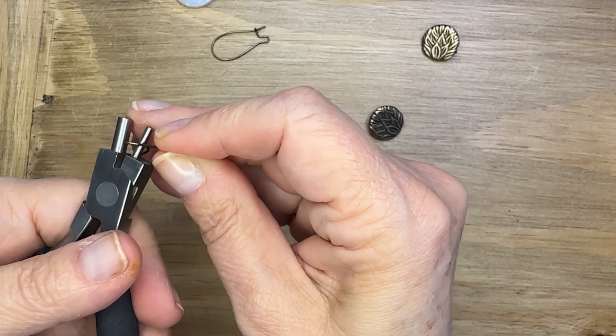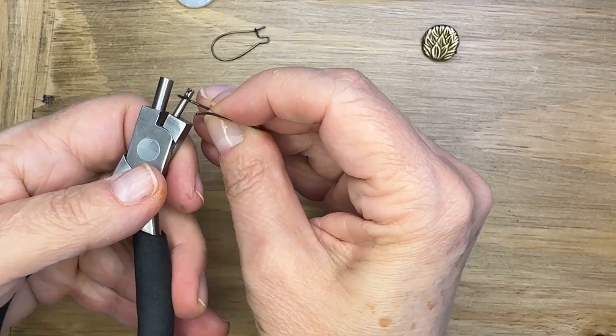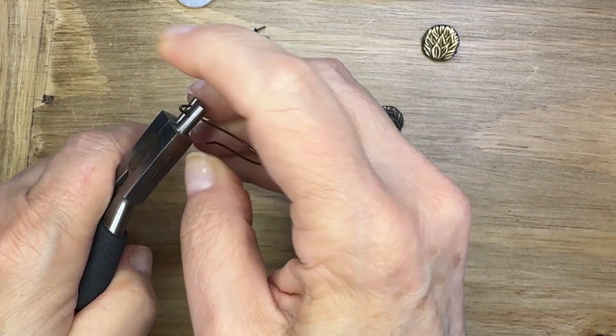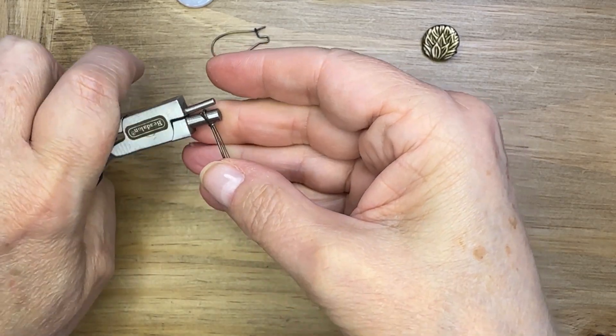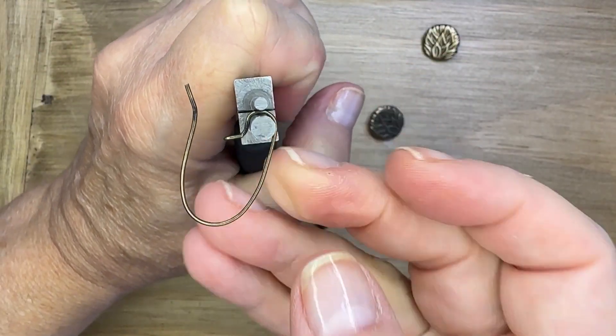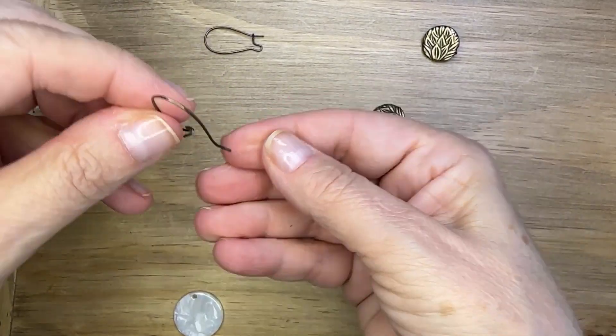The first thing I'm going to do is widen out that little crevice — that place where you add your charms on the ear wire. I'm using some finishing pliers and finagling them onto the barrels and just opening up that section of the ear wire so that I can fit my charm on.